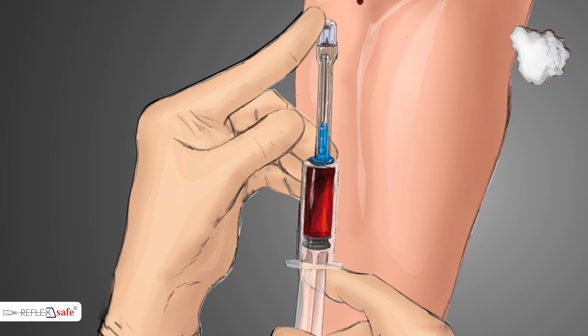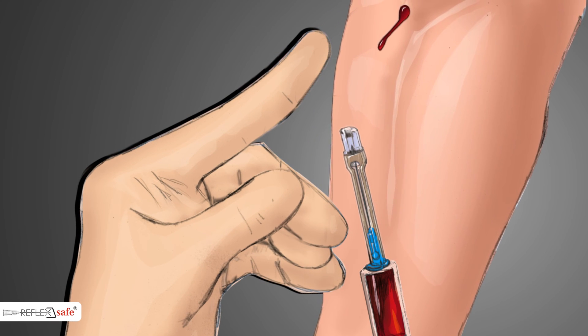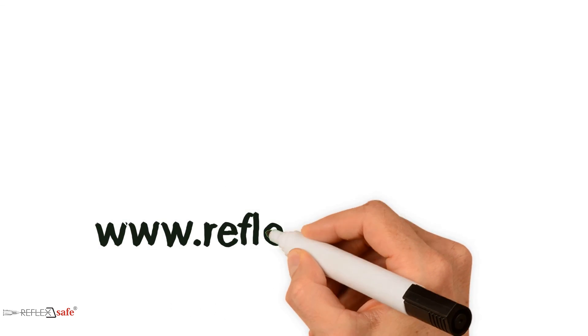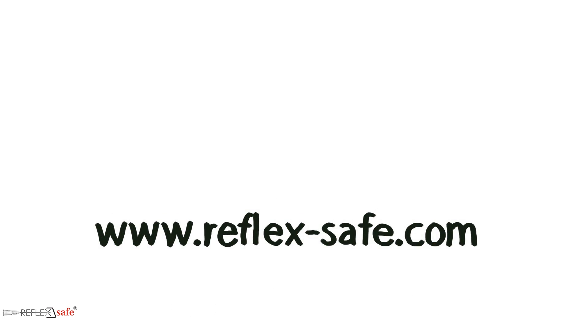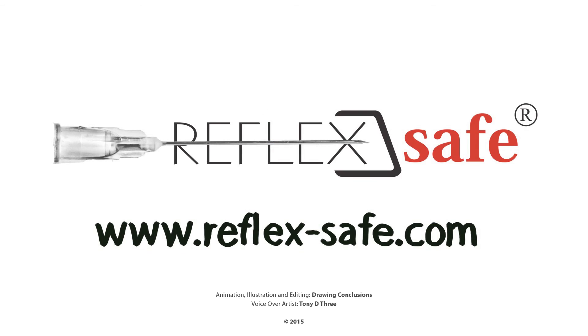Reflex Safe therefore offers a completely passive safety feature that protects where other products do not. For more information on this simple and cost-effective solution, contact your local agent or visit us at www.reflex-safe.com.